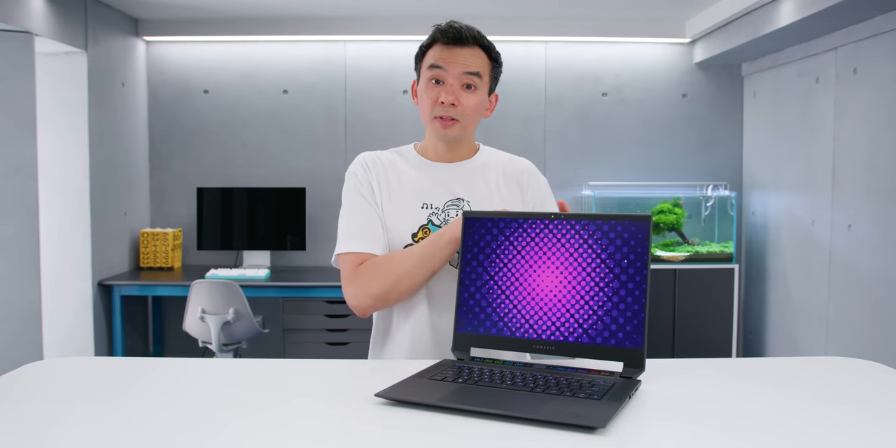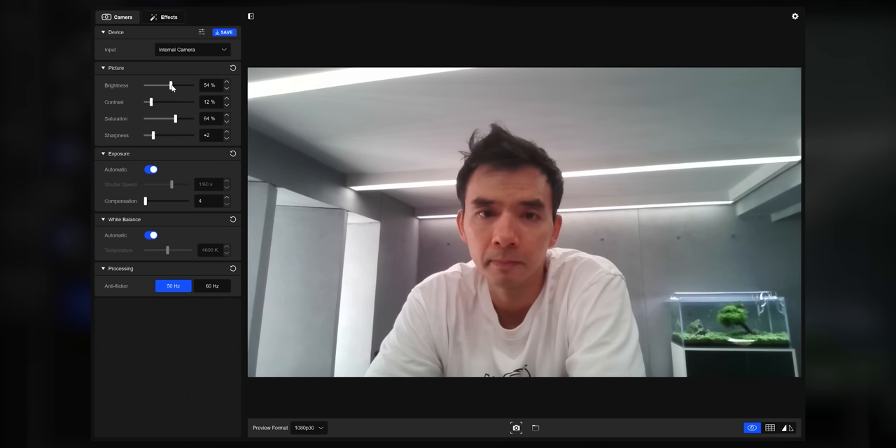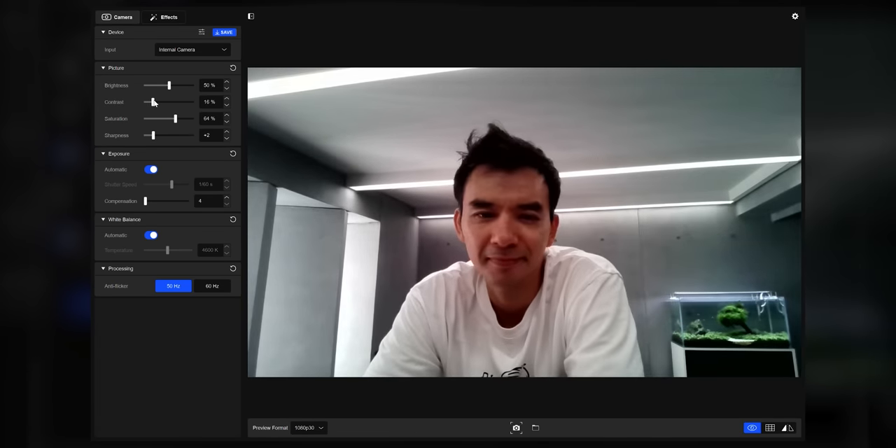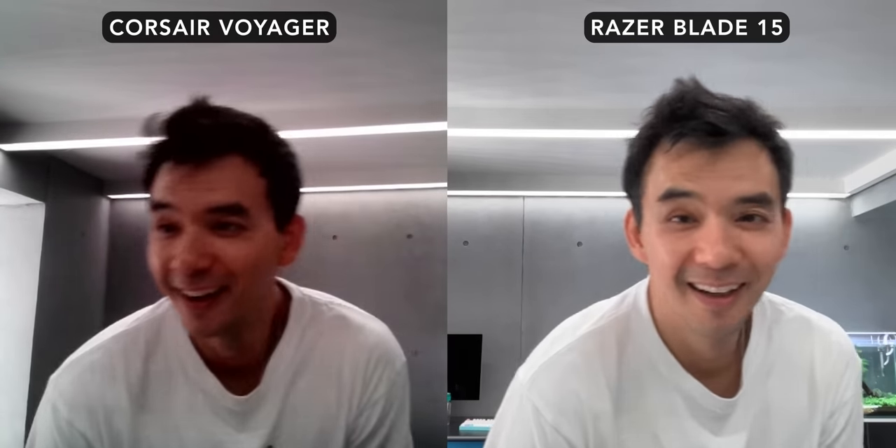At the top of this display is a 1080p webcam with a sliding privacy cover. But the image quality is not good. There's software built in that allows you to tweak the image — color, brightness, and a few other settings — but no matter what I did, the image was just way worse than what I would expect. Normally I don't go hard on the webcam of a gaming laptop, but on this device it's a streaming-focused device, so it should be a good webcam. Even if most people use an external camera, the built-in one on this streaming gaming laptop should look better than most other gaming laptops — but it doesn't. I hope it's something they can fix with a software or firmware update.